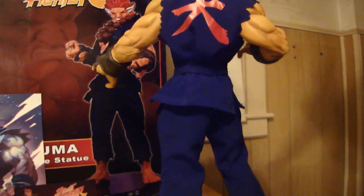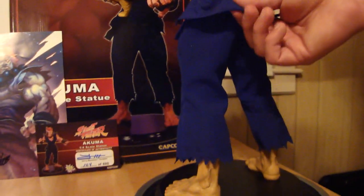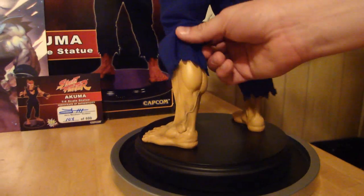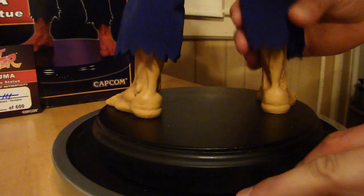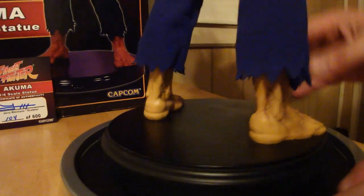It's kind of ironic that he has a weapon pack. But it's all mixed-media, just like the other one — the polystone sculpt. As you can see, there's a little bit of styrofoam here and there. It's all sculpted perfectly.